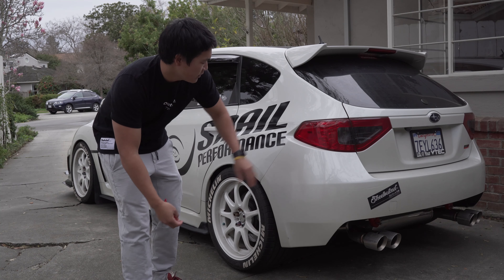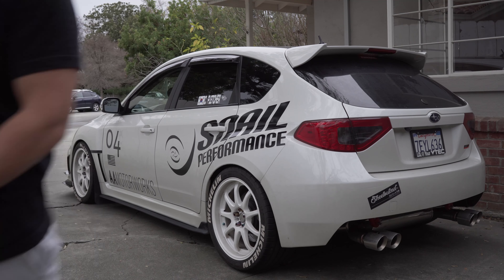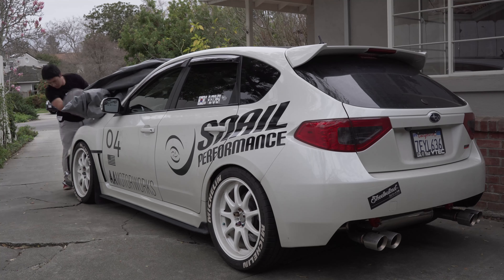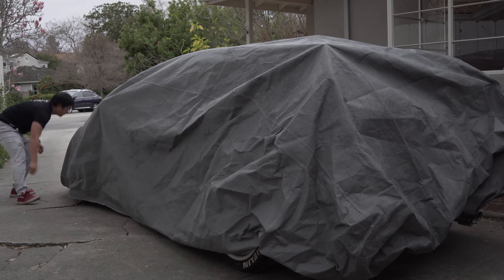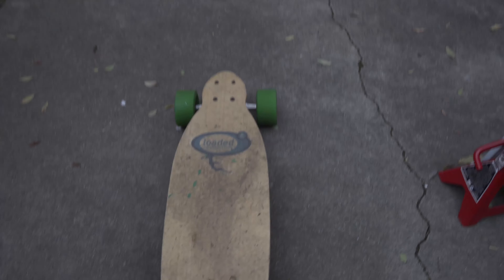I was gonna fill it up with E85, but I don't think I'm gonna do that. I'm just gonna cover it. Alright.